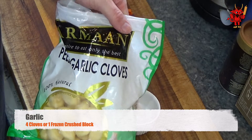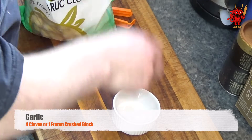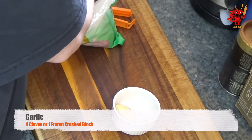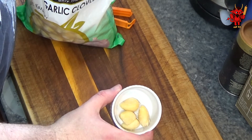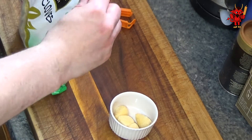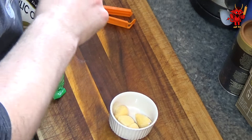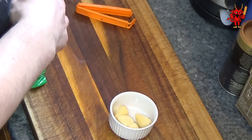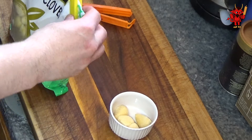The first thing we require is four cloves of garlic or one frozen block of crushed garlic. If we're using frozen garlic, we need to defrost it. If you can take it out early in the day, fantastic. If not, 10 to 15 seconds in your microwave should defrost it enough for cooking. We don't need the cloves entirely defrosted, just enough that we can actually cut and chop them.